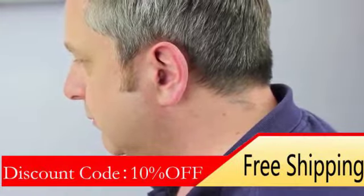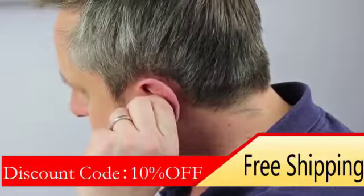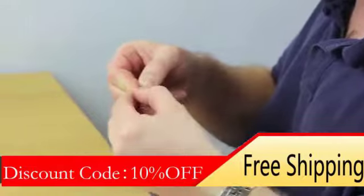To remove, use your thumb and index finger to pull on the clear removal cord. Don't forget to turn the instrument off by opening the battery door.